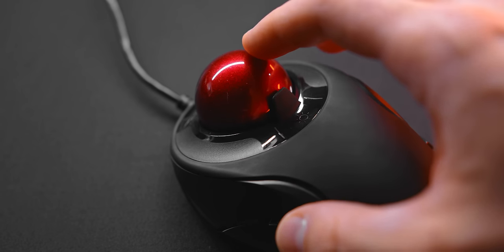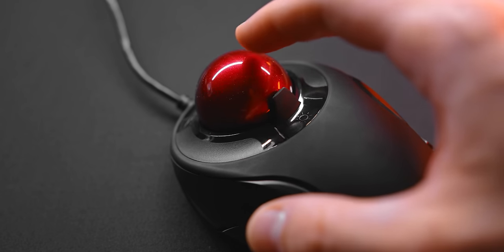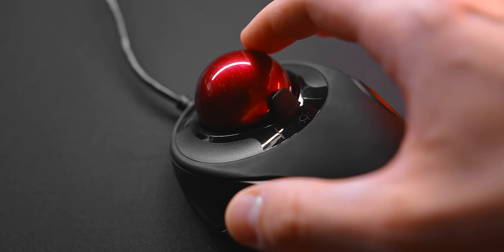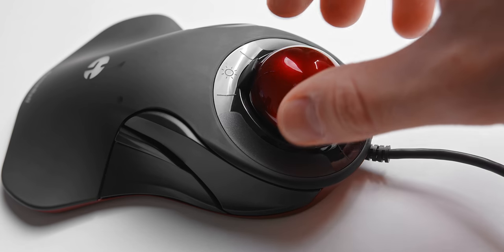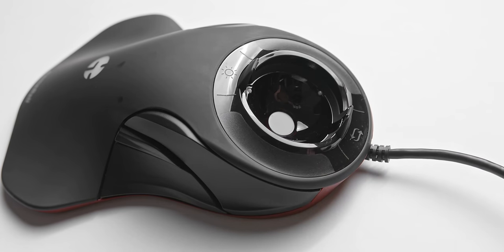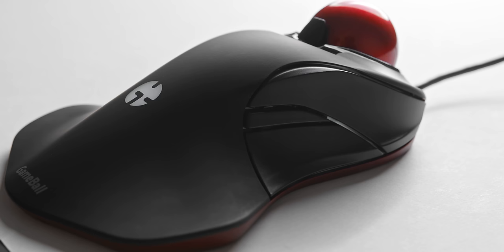The trackball itself feels pretty good. As someone who has never actually used a trackball before, the operation feels smooth but also nice and grippy for your fingertips. It stays planted well in the socket but can be removed quite easily if you need to clean it. The sensor being used here is from PixArt, which is really great to see, and the polling rate of the Gameball runs at 1000Hz.